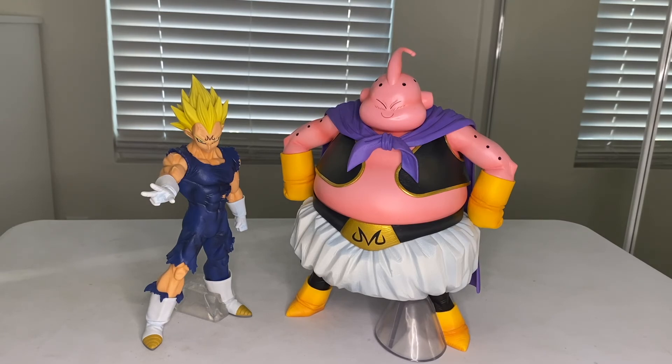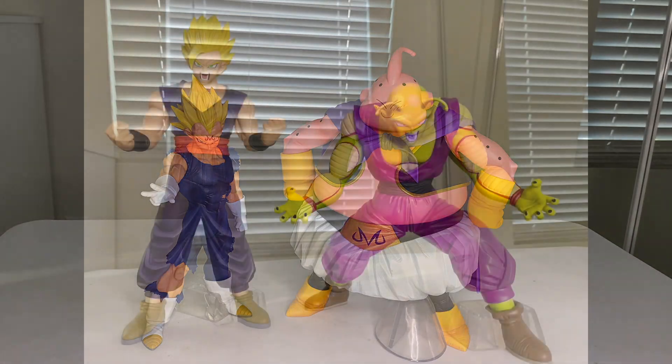There you have it folks — please let me know what you think of this new Kuji set and comment, like, and subscribe if you haven't already. I'll go ahead and review my other figures in the collection next time.